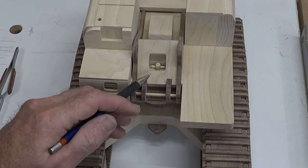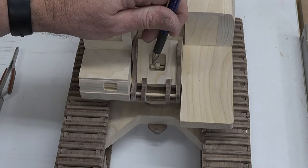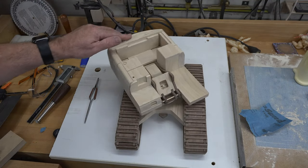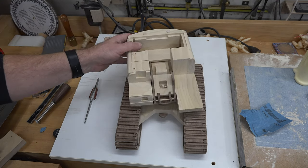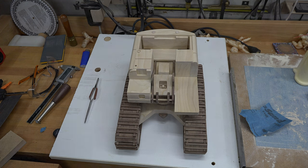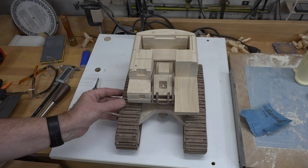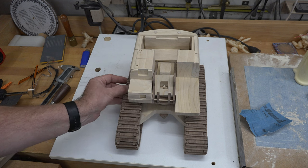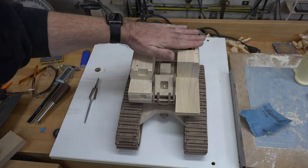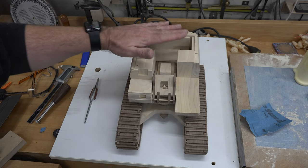There you go - hopefully you can see that one-eighth-inch retaining pin right in there going through that quarter-inch dowel, holding this assembly in place and allowing it to rotate. I'm not going to glue this in just yet, and I'd suggest you don't either, as there may be other adjustments to do. We don't want to get into a situation where it's glued together and we can't change it if we need to modify things. Moving right along, we're going to move on to the cab area and the top cover that goes at the back of our assembly.